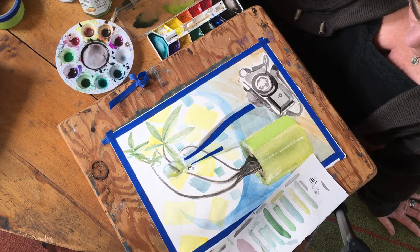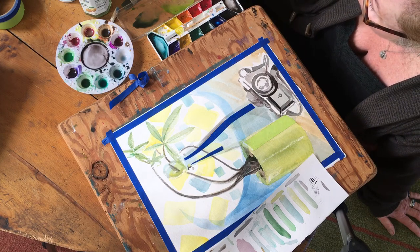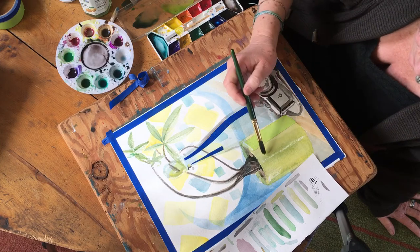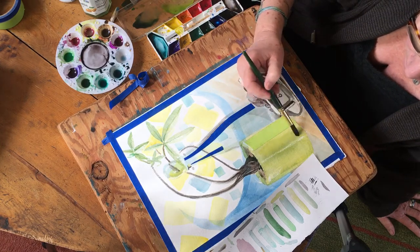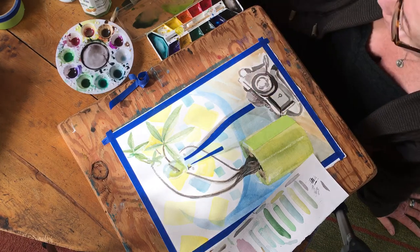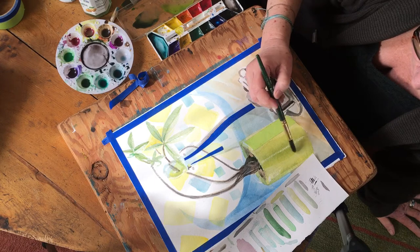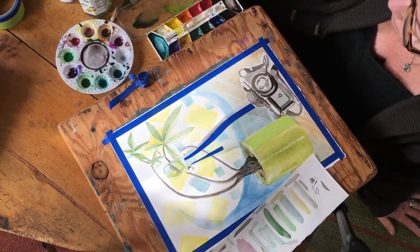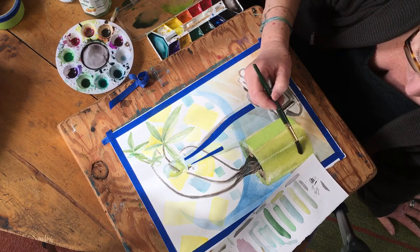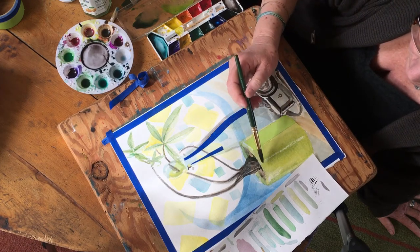Now I want to brighten up my pot, so I have a little bit of yellow and I'm going to put just a little yellow over it, really lightly. I don't want it too dark. I put some dark on it earlier to darken the middle part, so I'm going to do one more layer with some lighter yellow to bring it through and make it look more natural.